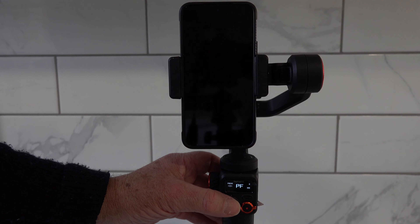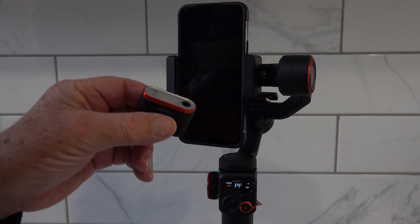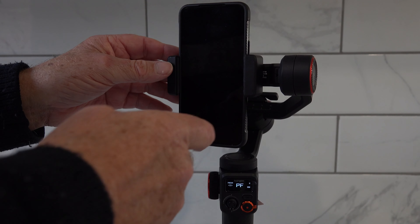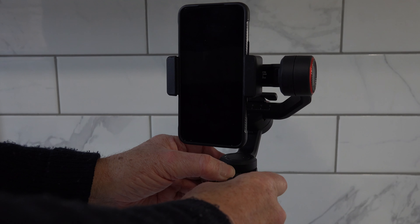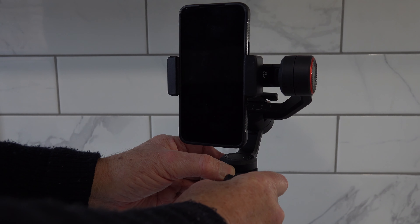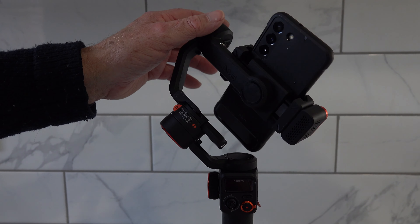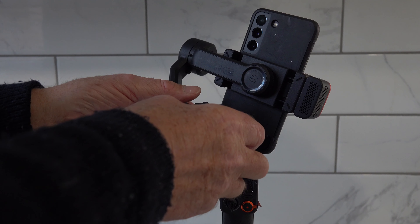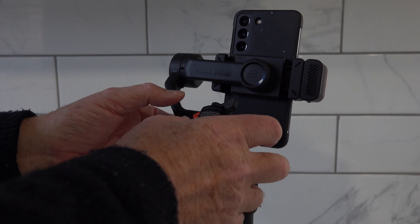That easy — very, very simple. Nearly forgot: those of you that have got the little AI add-on kit, the balance is going to be affected quite dramatically. Turn this off again. Once you put this on, you'll notice we're orientating way off, so again all you've got to do is just slide that over a fraction to bring it back into tentative balance.